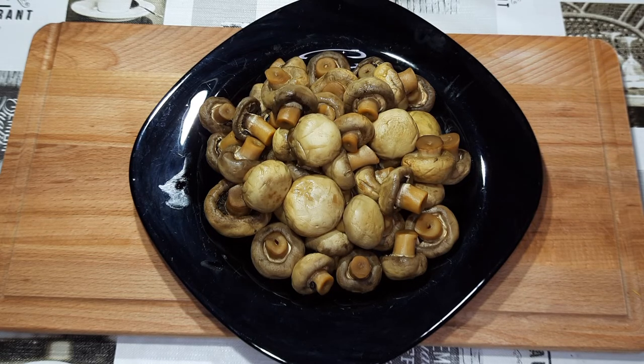Что можно теперь делать с этими грибами? Можно заправить их луком, чесноком и подавать как отдельную закуску под любое блюдо. А можно использовать для салатов, если вам потребуются маринованные грибы.